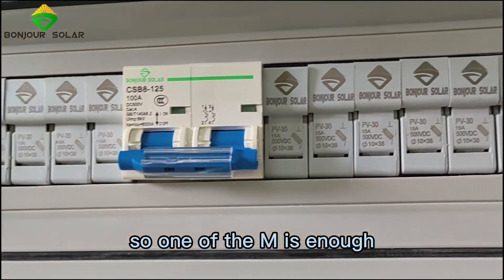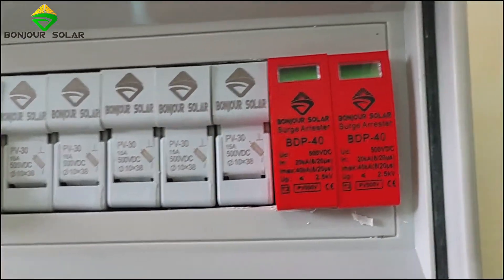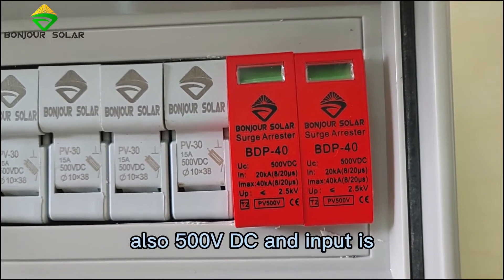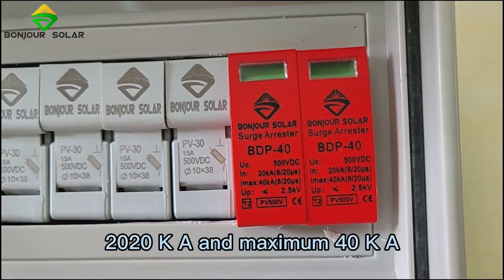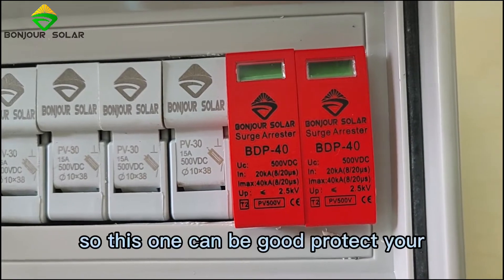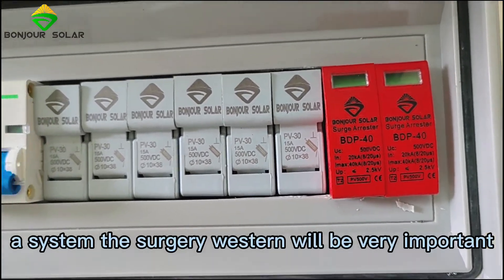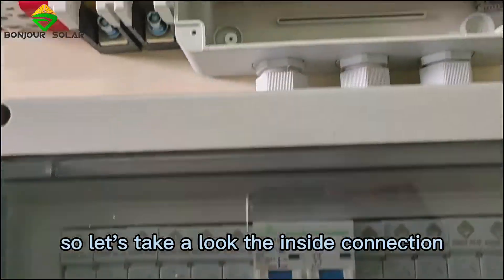100A is enough. The most important feature is the surge arrestor. We connect a surge arrestor, also rated at 500V DC. The rated input is 20kA and the maximum is 40kA. This can provide good protection for your system — the surge arrestor is very important.